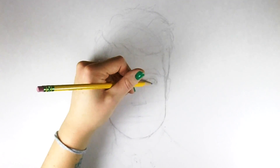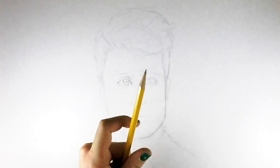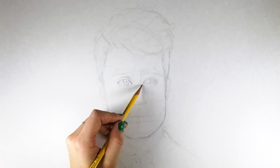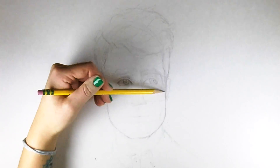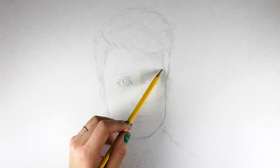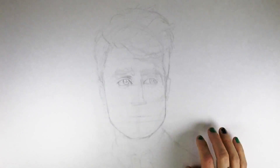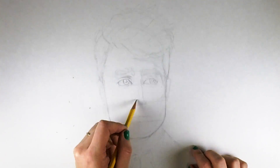Once I start to get my features in place, then I can start to add a little bit more detail. You don't want to go all out immediately — just slowly build it up. Make sure everything's where it needs to be before you get too into it, just in case you need to erase or change it. What I'm doing now is just starting to block in some values in different shadows, doing it really lightly just to get an idea of where those shadows are, which helps start to define the figure a little bit more. Just like with details, we slowly build up our values as well.